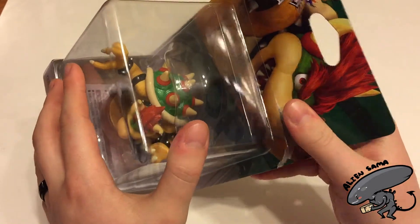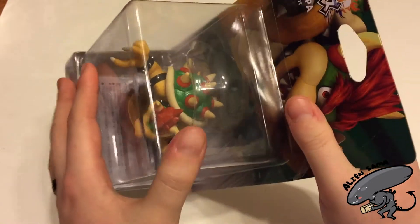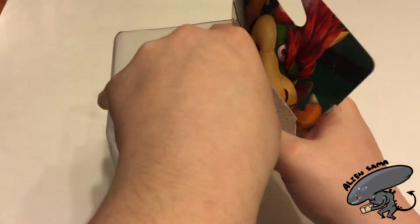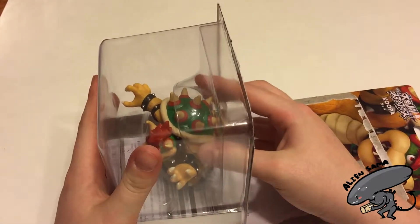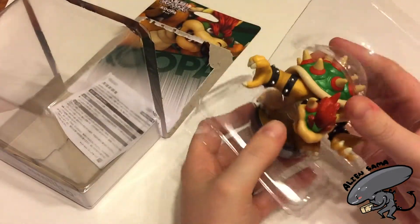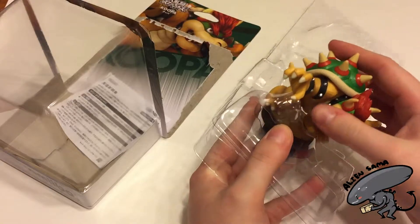I'm going to make all the super hardcore collectors who don't open their Amiibos scream as I open this Koopa. I do personally regret opening them all, but once you start it you can't stop. What's the point of having a bunch of open Amiibos and a bunch of non-open ones?